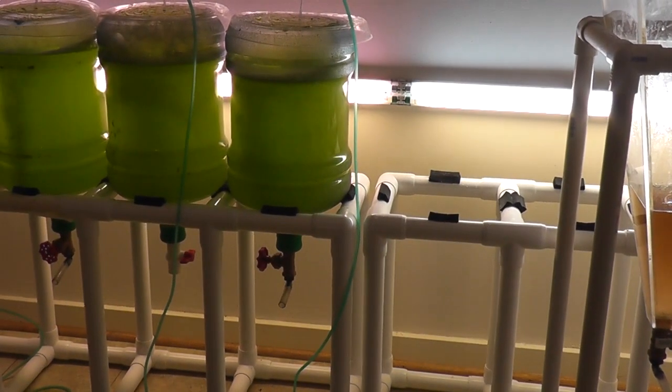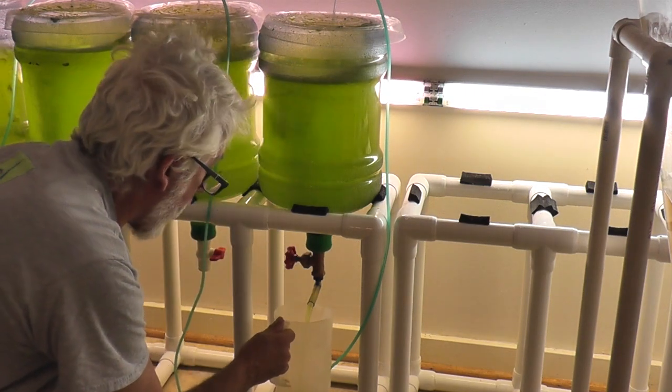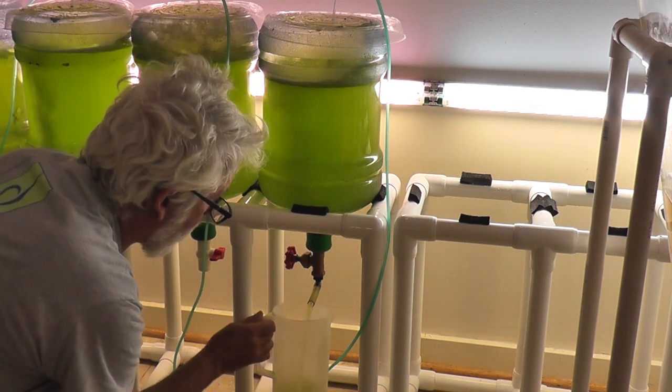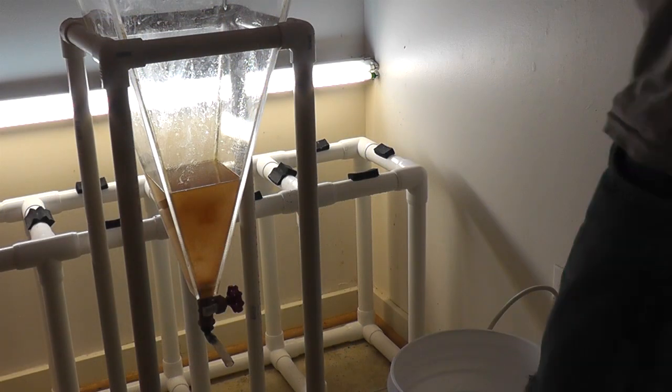Let's swing over to the — normally I would go much darker than this, but I just started the green water recently from an old batch. We're going to get a new batch. So we're going to just take one, and this is their food.